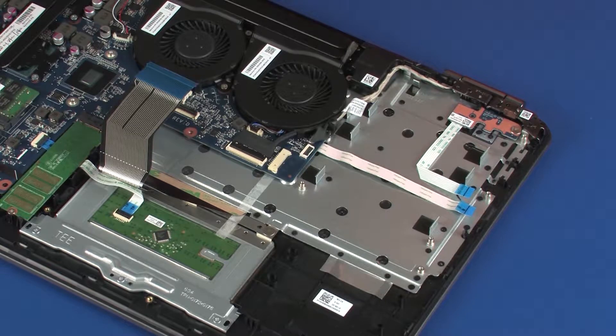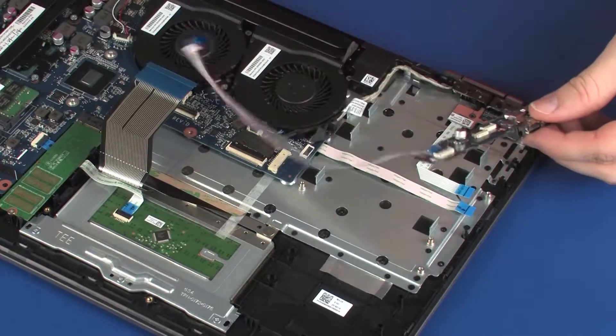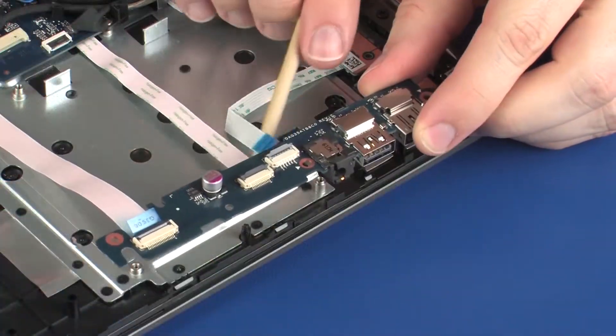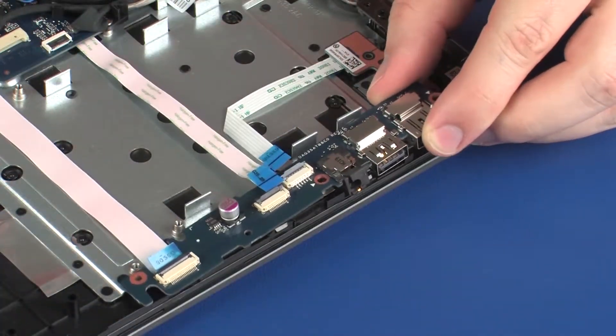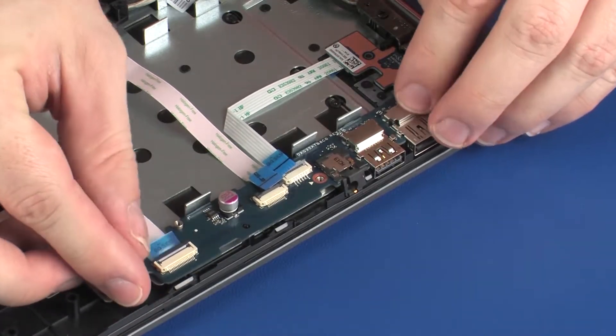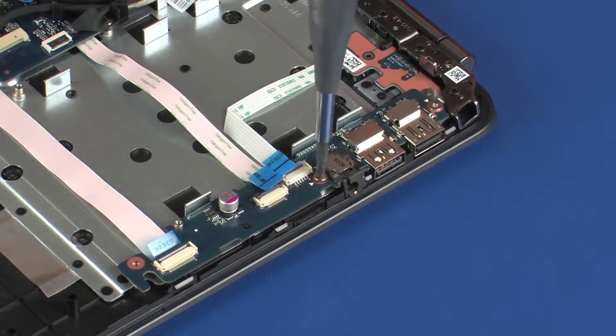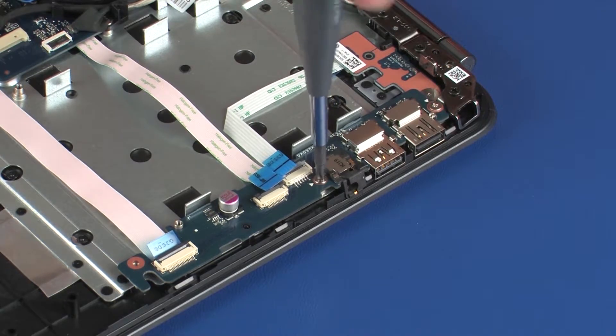Replacement: Remove the USB board from the static dissipative bag. Place the USB board onto the alignment pins on the top cover. Replace the two 4 mm P1 Phillips-head screws that secure the USB board to the top cover.